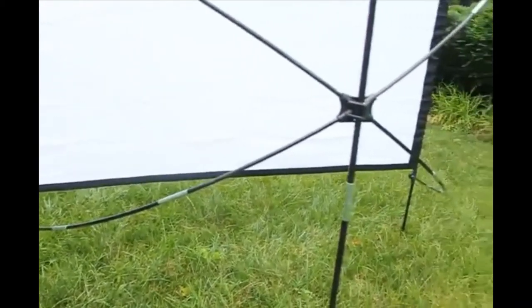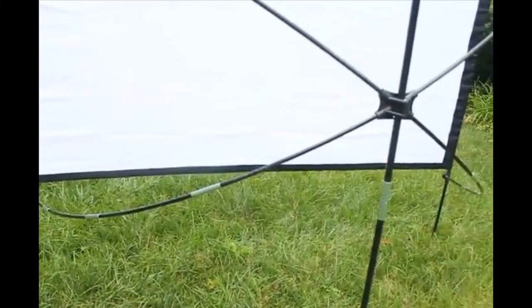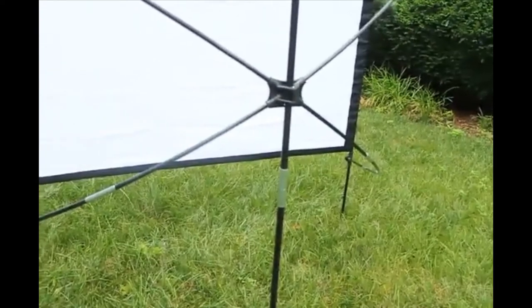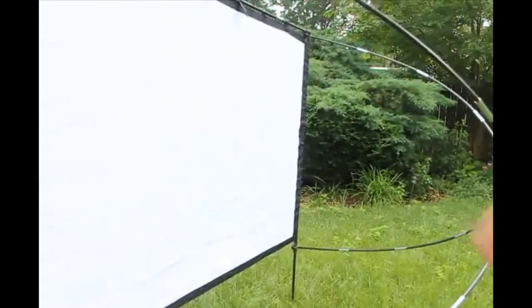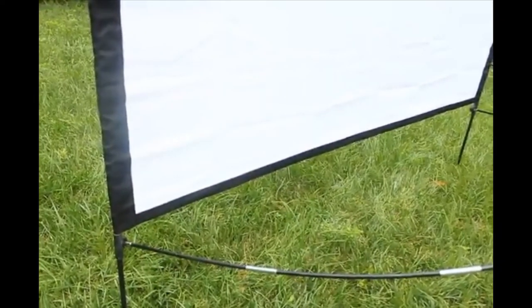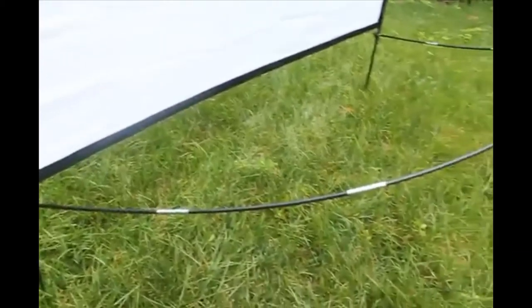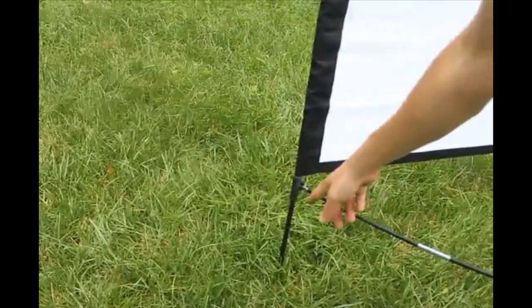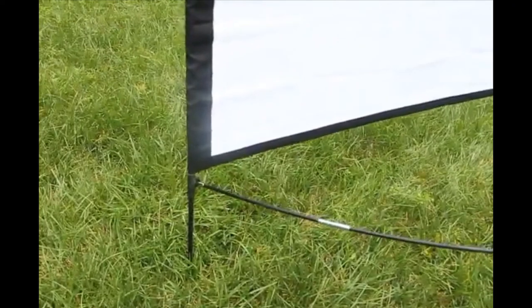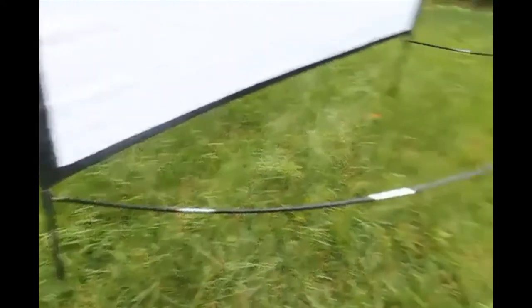It also comes with three stakes, so you can stake this thing into the ground. What I'm going to do is use sandbags instead. It's a nice setup — the X post puts some good tension on here to give it a decently taut screen. If you want a more permanent setup, you could drop a couple of quarter-inch PVC pipes into the ground, just bang them in, and set this thing right into there. That should be pretty secure, and you could set this up anytime you wanted to.